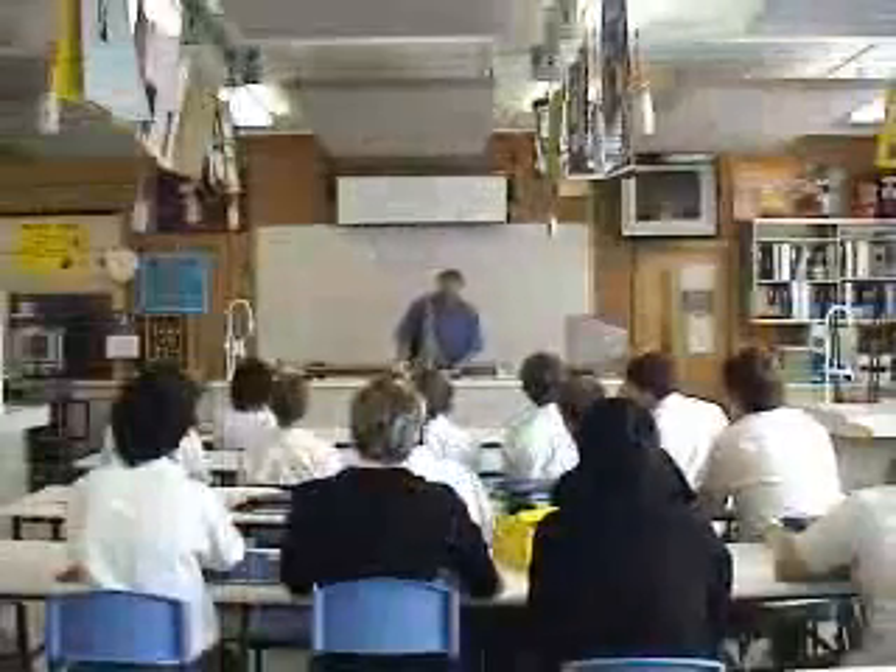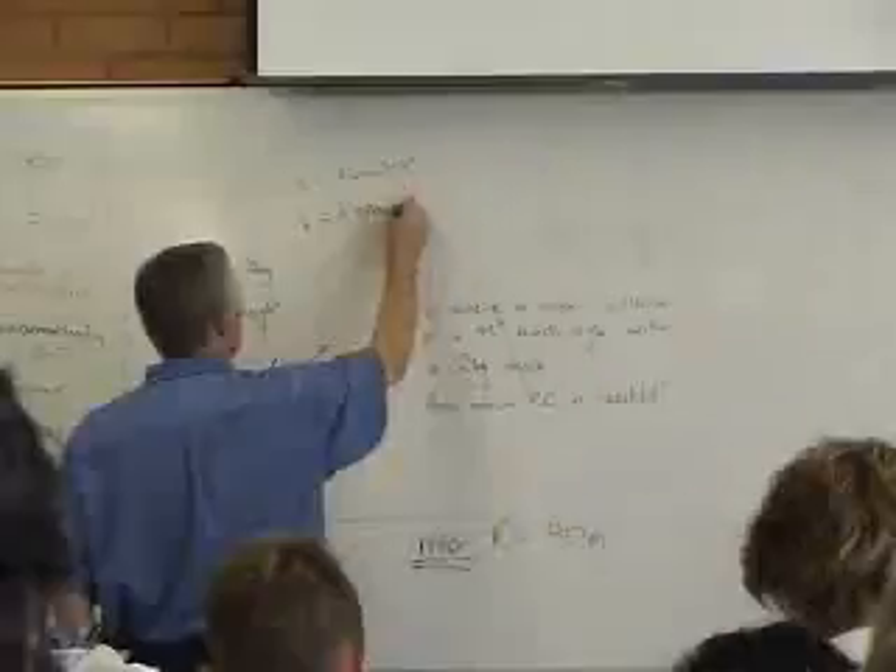The planning behind the construction was the most important part of our project. The materials used, where to build it, and the measurements were all very important.